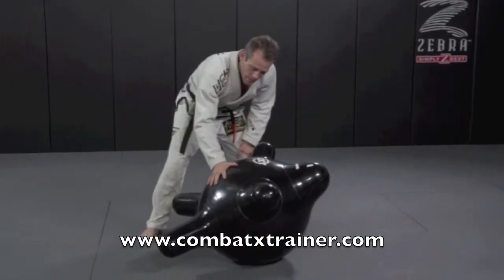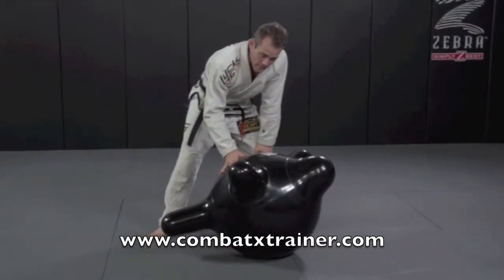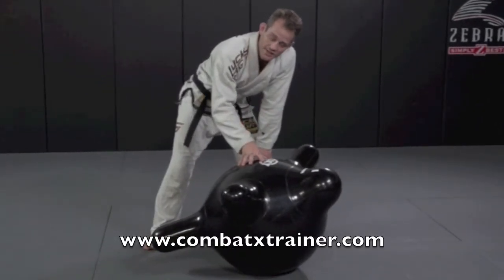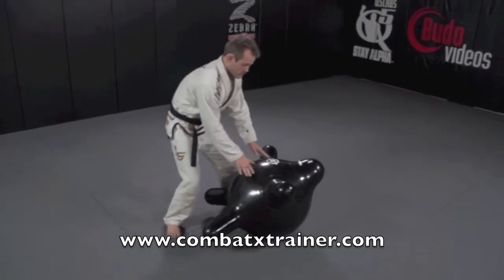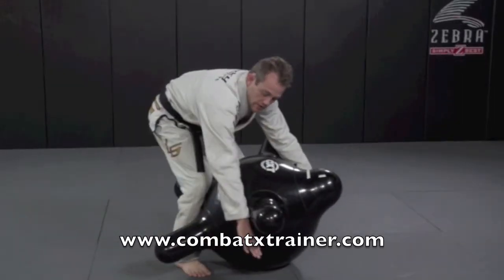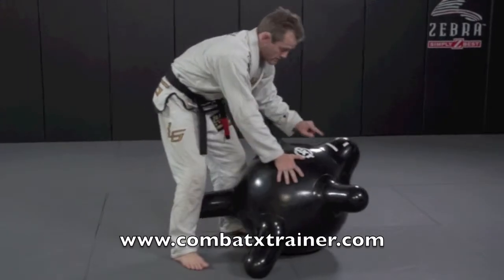Here's a drill from the top to help you get used to your leg positioning on jumping type, flying type triangles. You have to position your legs around over the top of his head and under his armpit. And obviously we know where the head is because his face is right there.